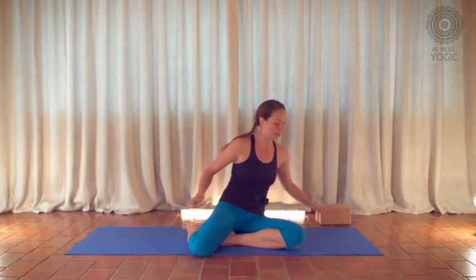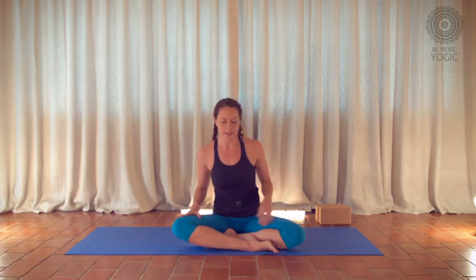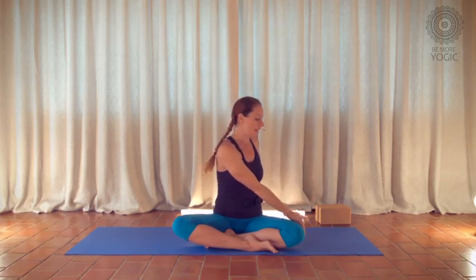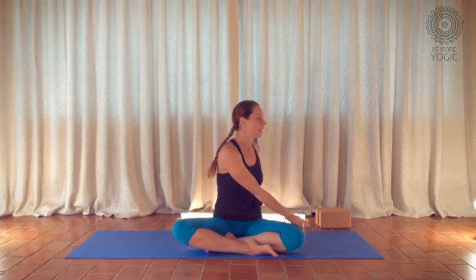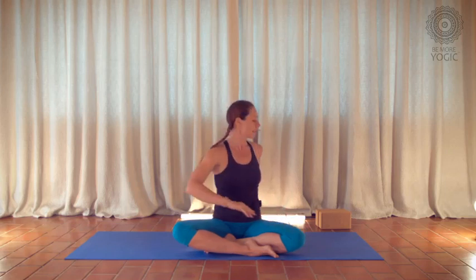We'll start with a little bit of twisting. Cross your legs, have your right leg in front and your left leg behind. Inhale, reach your arms up towards the sky. Exhale, take the left fingertips behind you, right hand to the outer knee. Inhale, grow tall through the spine. Exhale, twist and look over your left shoulder. Inhale, exhale, twist.